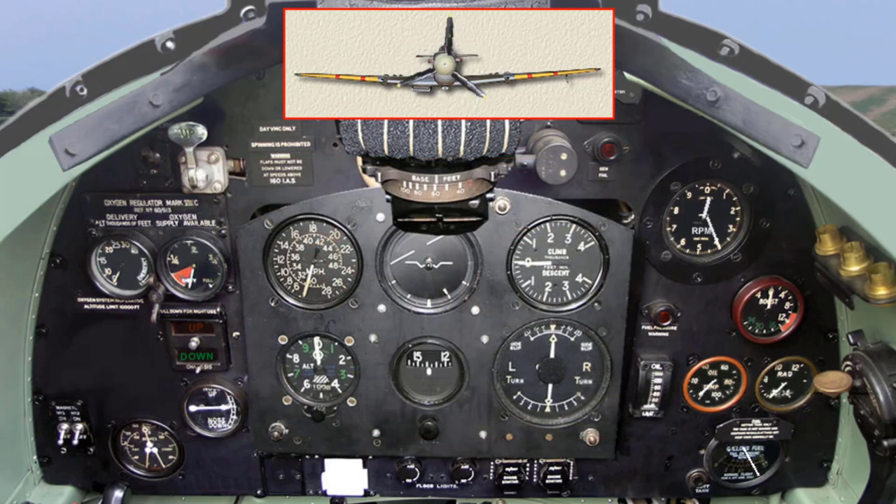Turning periods must not exceed 20 seconds with a 30 second wait between each. Work the priming pump as rapidly and as vigorously as possible while the engine is being turned, and it should start in normal conditions after three strokes. When the engine is running satisfactorily, release the booster coil button or switch off the starting magneto if fitted, and screw down the priming pump.